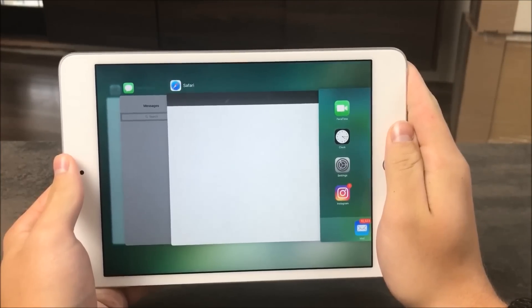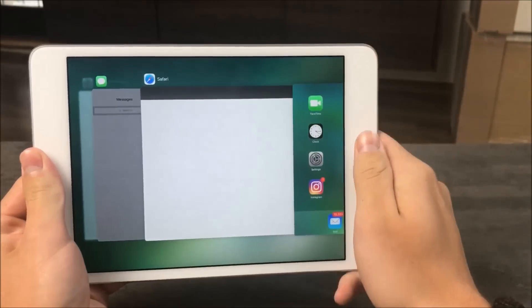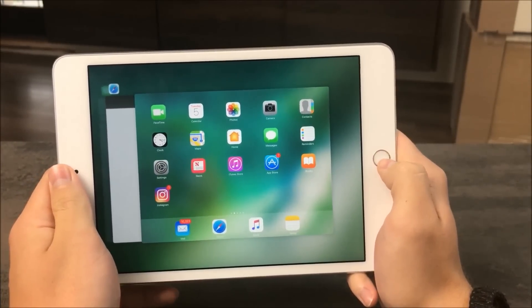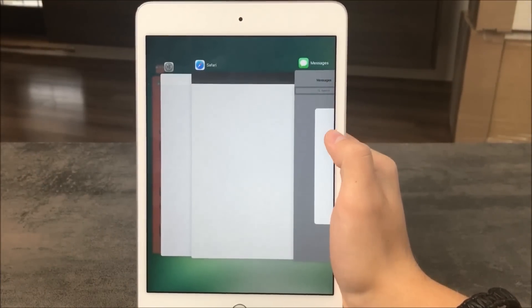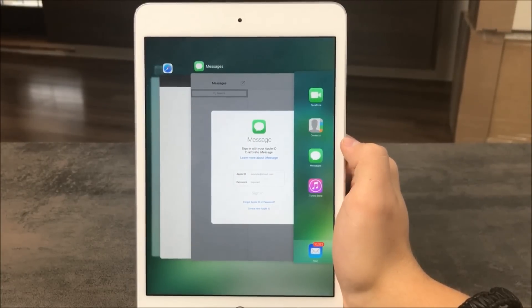The next one has been part of the iPad for a very long time — from the first iPad I believe — and a lot of people still haven't heard of it. Take your four fingers and simply swipe up. The multitasking panel shows up — it's that easy. By the way, in the upcoming iOS 11 it will probably be removed, because a swipe up with one finger will trigger the multitasking panel plus control center.